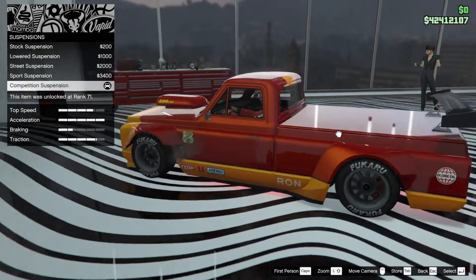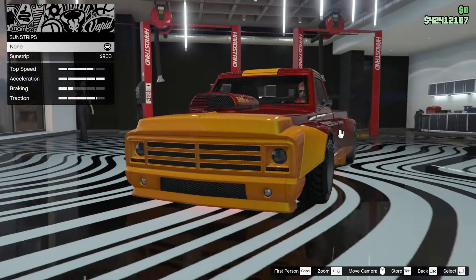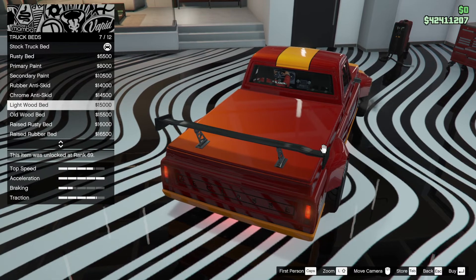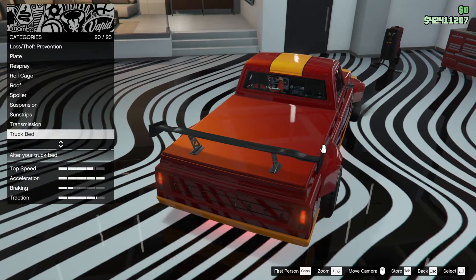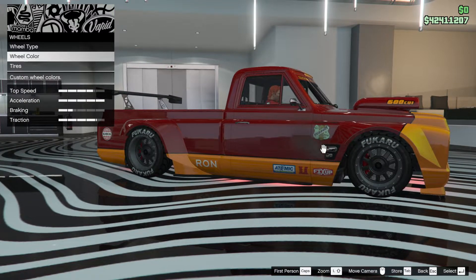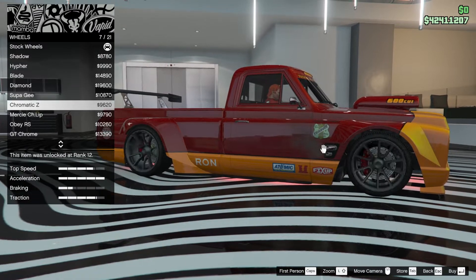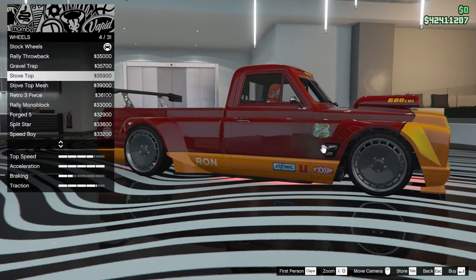Suspension — you've got to go lowered. I'll show you what else you can go for. That's how high you go — it already starts pretty low anyway. Sun strips — that actually looks good, we're going to have that. Transmission — we are on race transmission. Truck bed — this is all primary tint. Tints — I can't see it because it's all underneath, so it's a bit useless. Turbo is done. Wheels — these are muscle car wheels and I think I'm probably going to leave them the same, perhaps. Let's have a look.